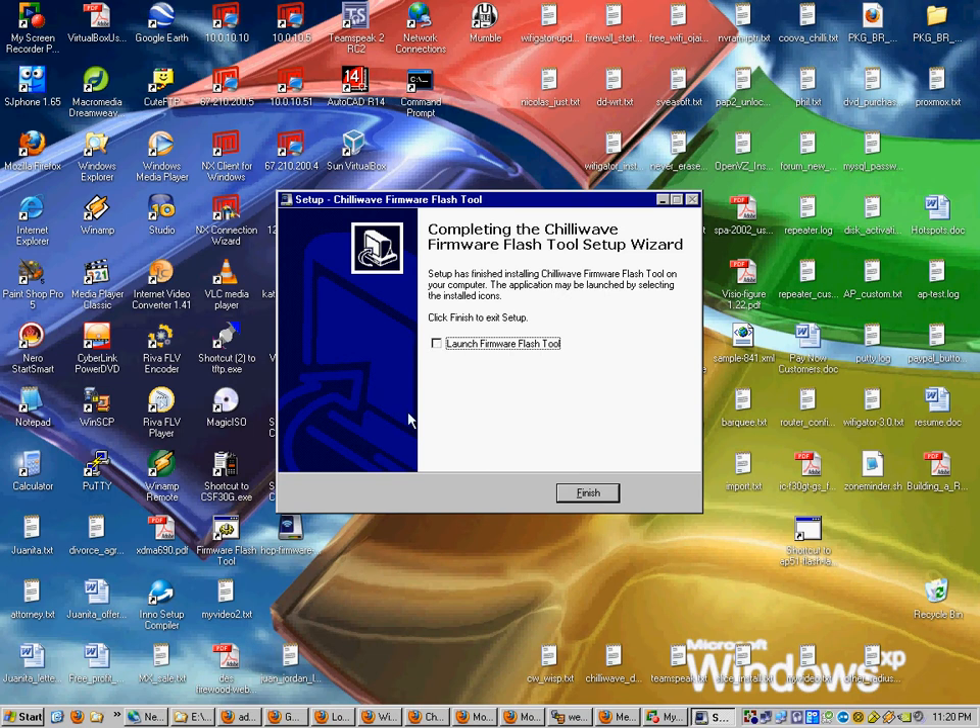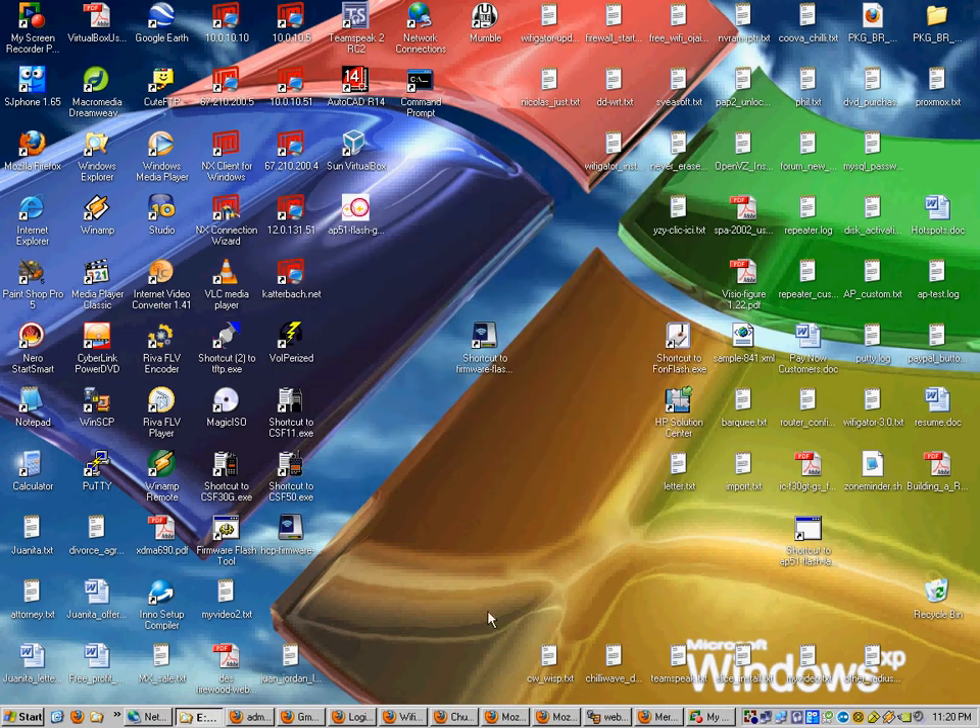Don't run it quite yet — just click Finish. Now you need to get your firmware and put it into the flash tool that just got installed.